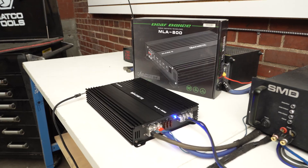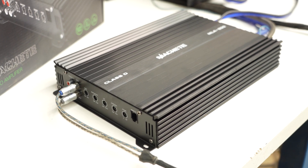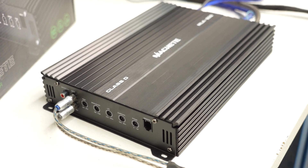What's up guys? This is Hunter with Sonic Electronics, and today we have another very exciting amplifier dyno for you guys. We have the Deathbolt MLA Machete series. Let's go ahead and see what she does and jump right into it.